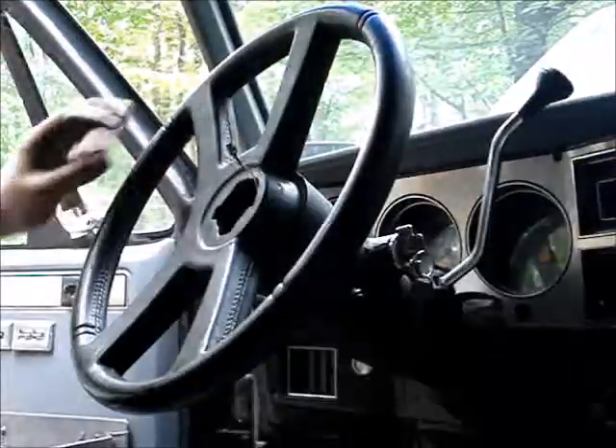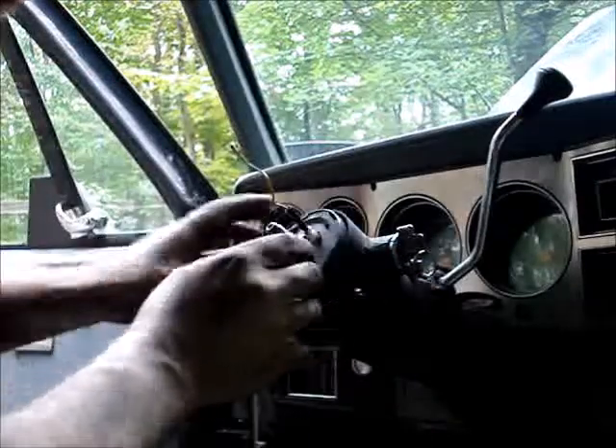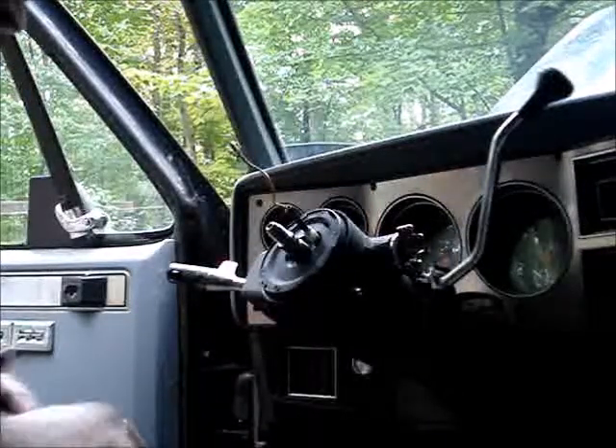This wheel ain't quite the same as others. Let's see if I can find these bolts. You don't need to see me fumbling on this crap.